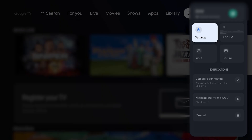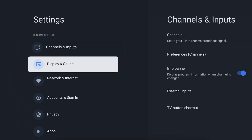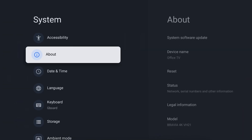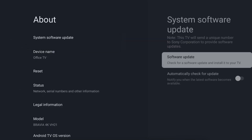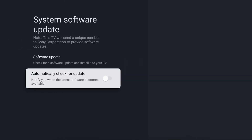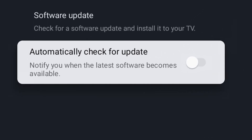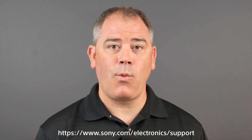Here you will see an option that says Automatically Check for Update. If this is not already turned on, select it to turn it on now. If you are curious about what changes came with the latest update, you can check with Bravia notifications on the Sony Support website for a list of changes that were made.